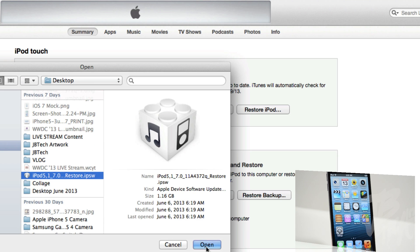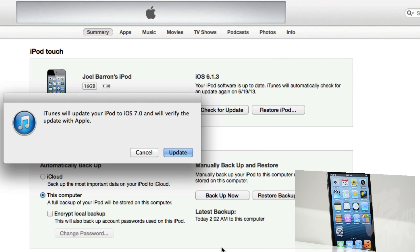After that, you'll get a pop-up screen where you need to select your downloaded iOS 7 beta 1 firmware. Go ahead and look for that firmware file, click Open, then click Update.